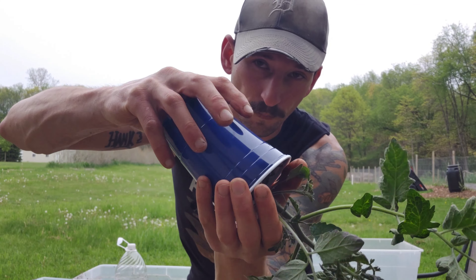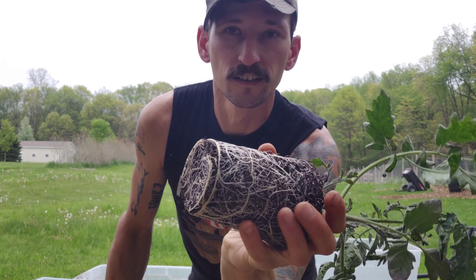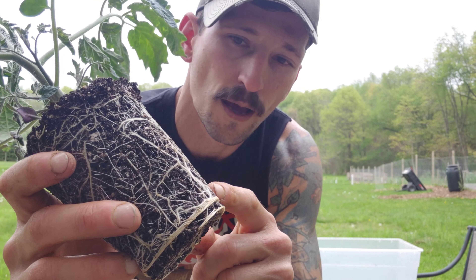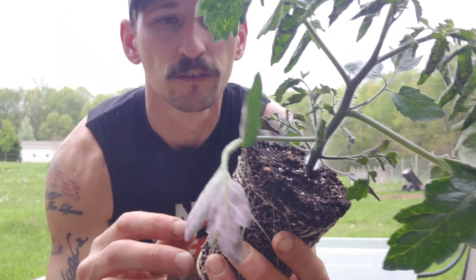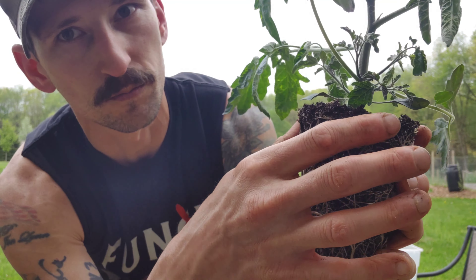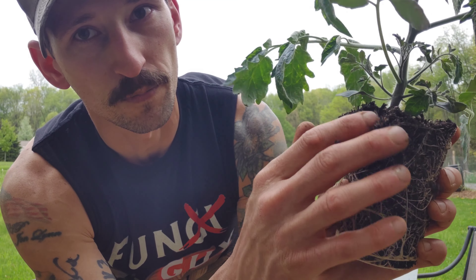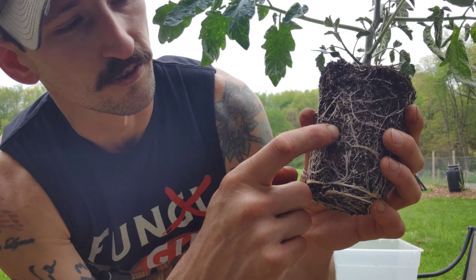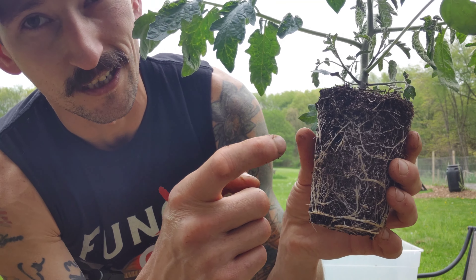We're gonna start by popping this guy out. Looks absolutely terrible. You can see towards the base of the cup where the roots are just wrapping around themselves - you have ones from the bottom growing up to the top. This is no good. You can see where the moisture is getting trapped up top, the soil's clumping up, and at the bottom in the middle it's super dry. So these roots are starting to die in the middle of this plant.